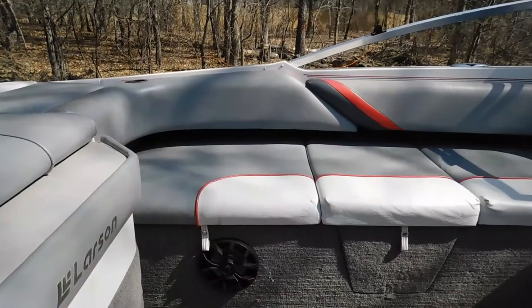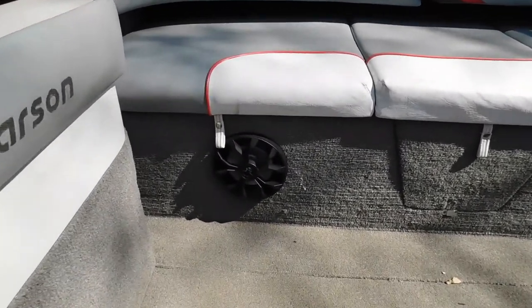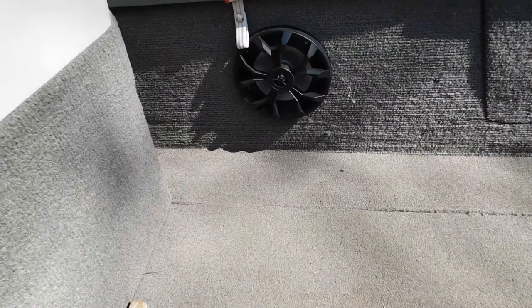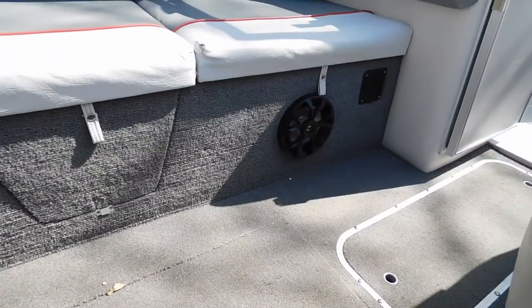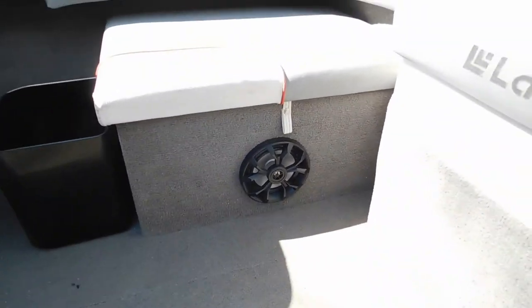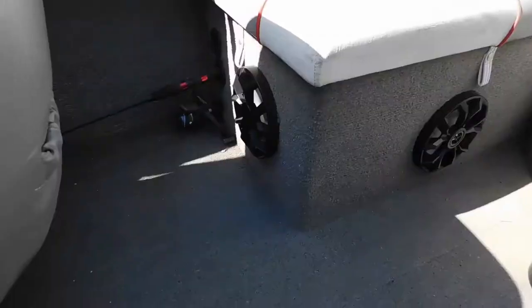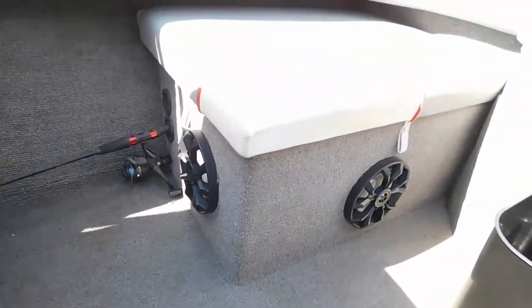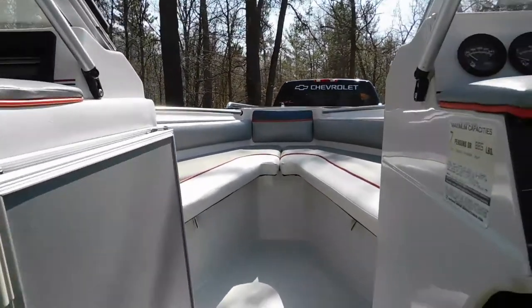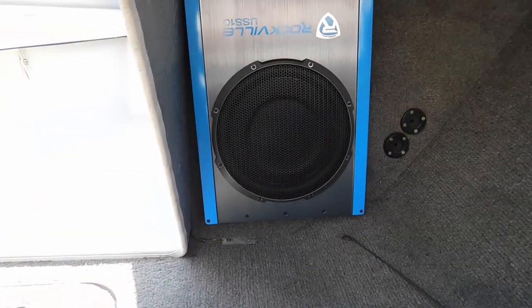Now that we've gone through what these speakers are and what they're capable of, on this boat I went there, and there, and then I put one across from it, and one in front of it. What I didn't show on the install was its secret weapon — this sound system's secret weapon is an under-seat subwoofer.